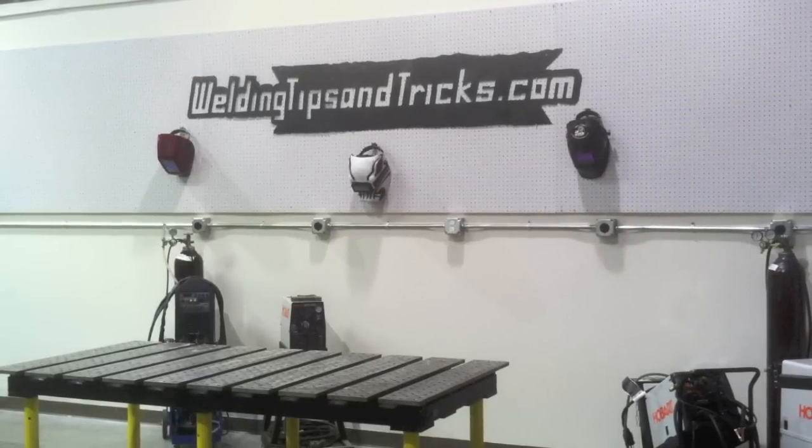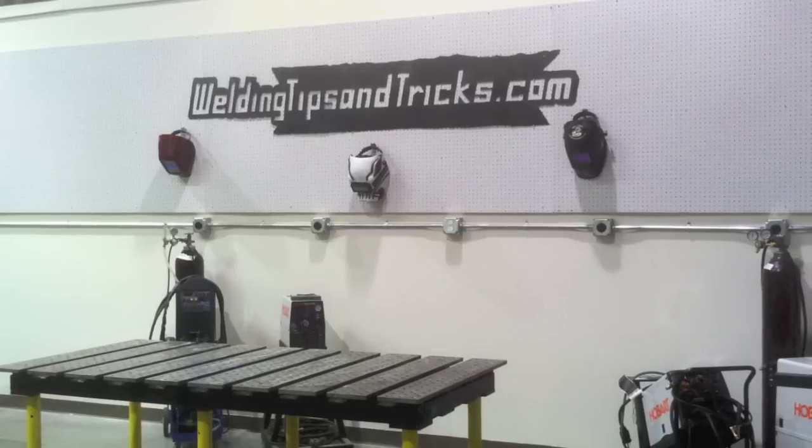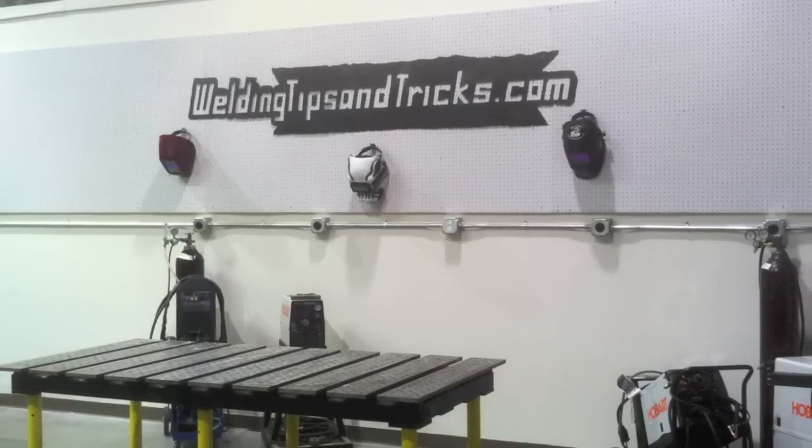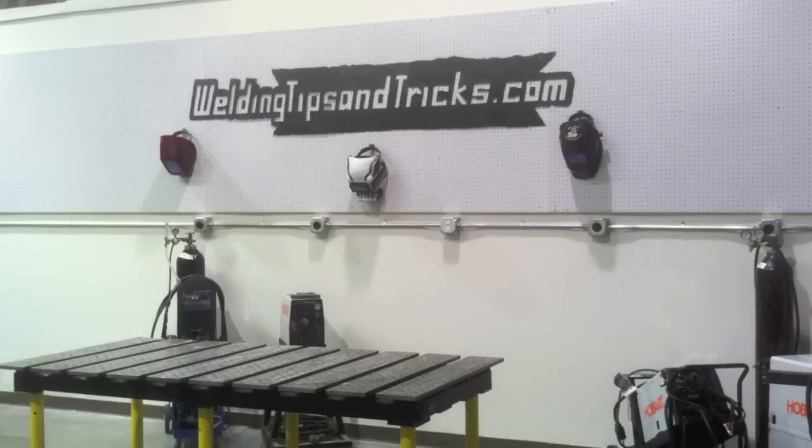That is it for today on this plasma cutter. Stay tuned for that slider job on TIG welding those two stainless steel parts. Thanks for watching, and visit WeldingTipsAndTricks.com.